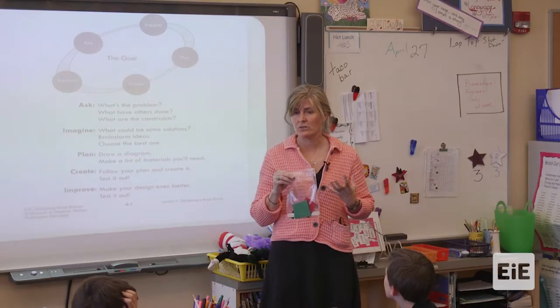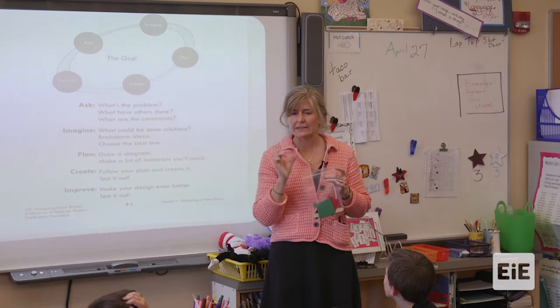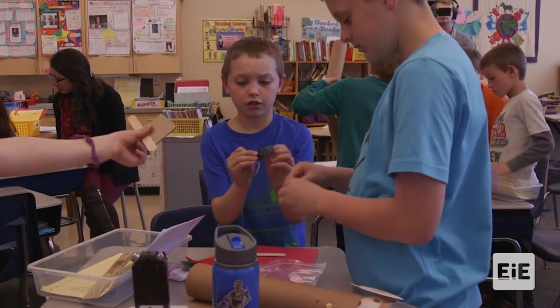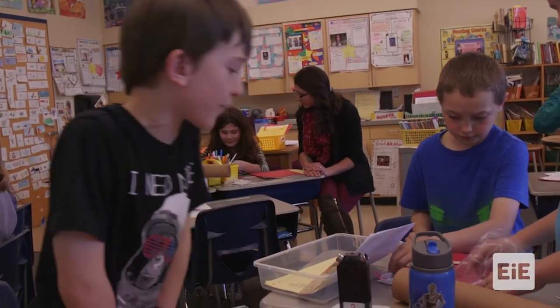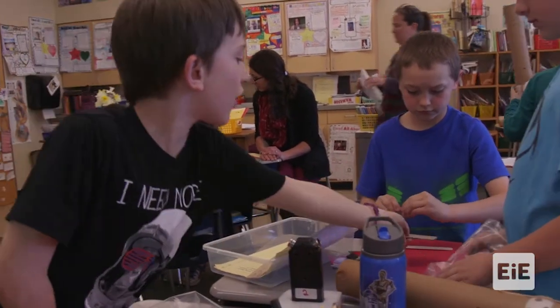Having samples of the materials they're going to work with was important. Some kids can understand it and go along with it, but until you actually physically feel and touch and see what you're going to work with, other kids can't really connect the dots without that hands-on experience.